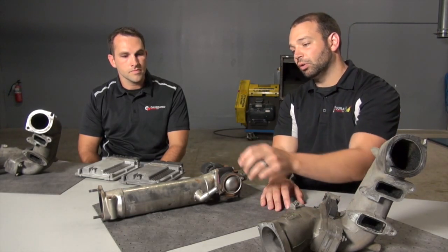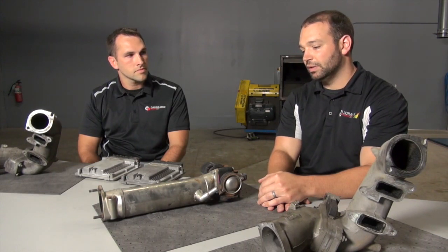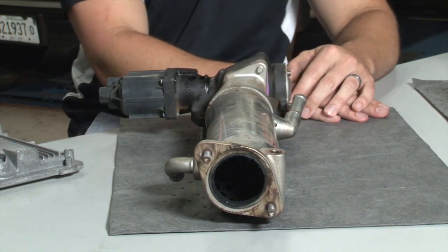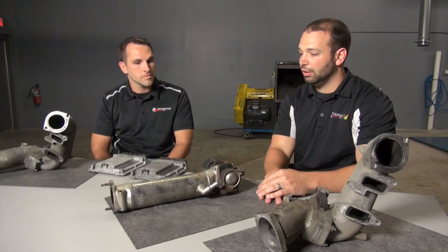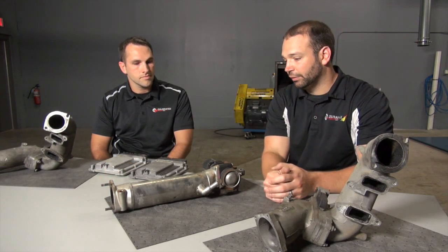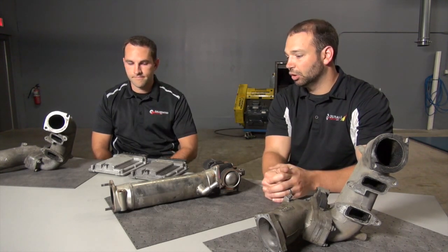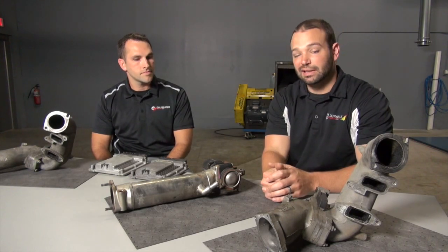In front of me here I have the EGR cooler from an LBZ truck, so this is on all 2006 trucks. You can see the shape is round. On an LMM truck — so 2007 and a half — you have a square shape EGR cooler. It has a bigger opening on this end. It's a subtle difference but the cooler capacity is improved, so the chance of those failures is less.